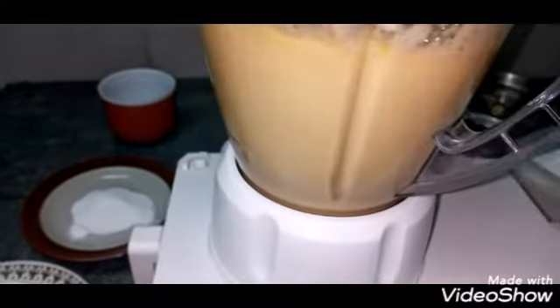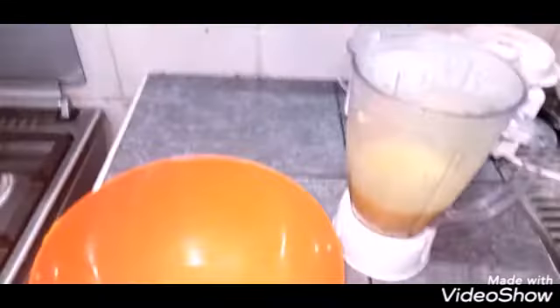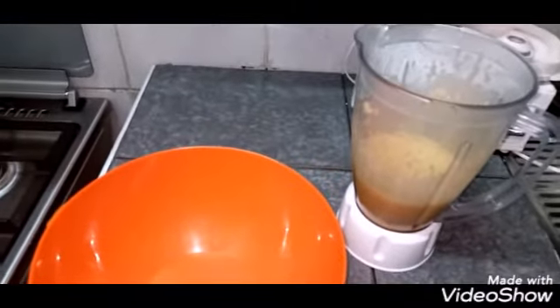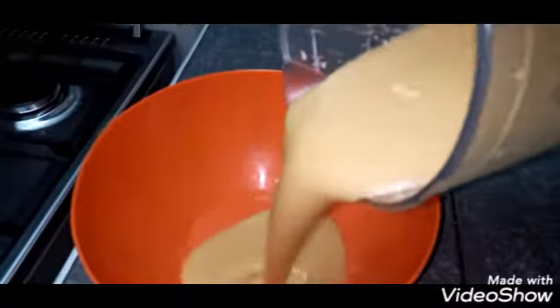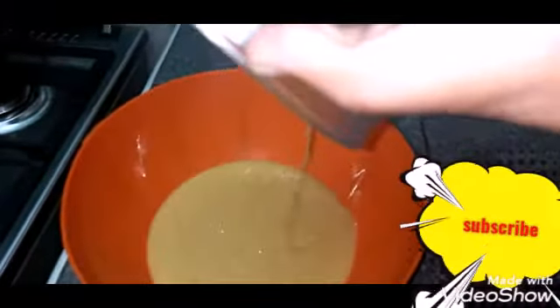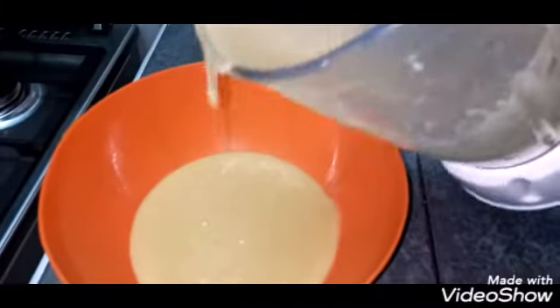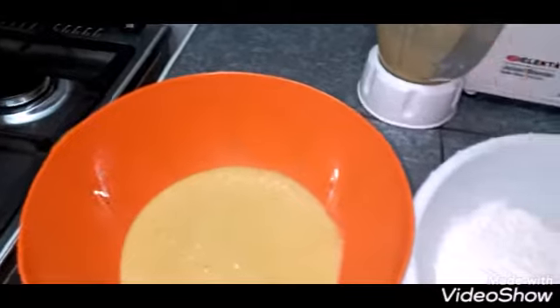Blend the mixture until it's very fine and smooth — you should feel no sugar granules in the mixture. Pour it into your jar. Then use a separate bowl to mix your flour with the salt and baking powder.